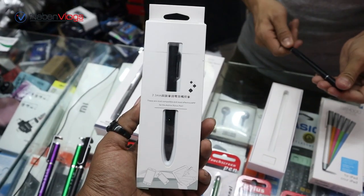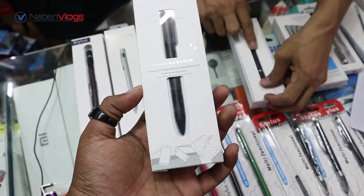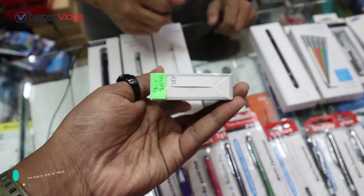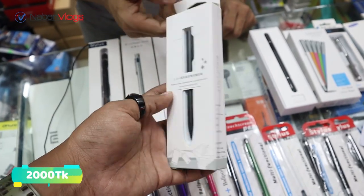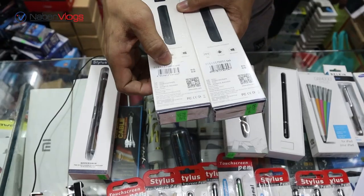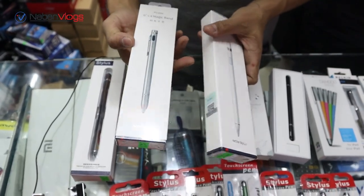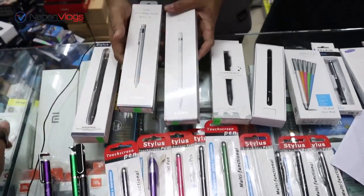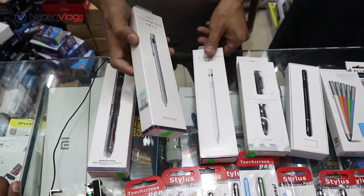This is a rechargeable stylus. It has a 2.3mm tip, priced at $2000. This is rechargeable, with models P338 and P339. This is a normal panel which is rechargeable, the Sonic 3.0 model.